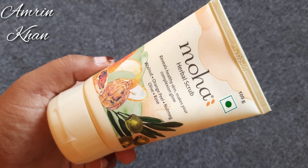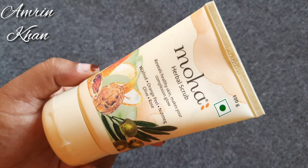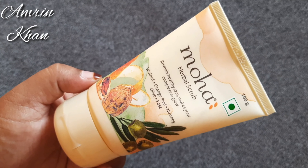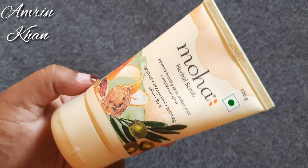This is Moha Herbal Scrub — it reveals healthy skin and makes your complexion glow. The main ingredients are walnut, orange peel, nutmeg, olive, and rose. This is a vegetarian product, 100g quantity, and it comes with a flip-top tip.